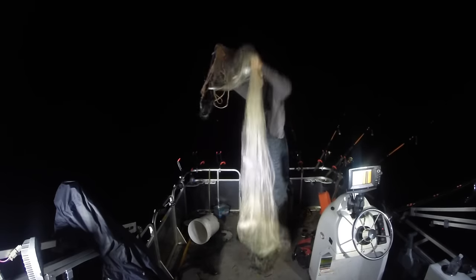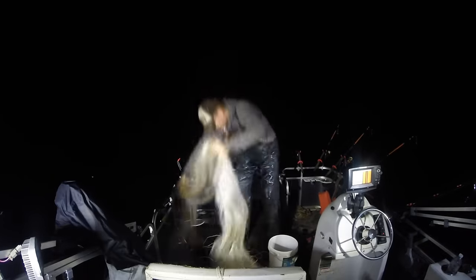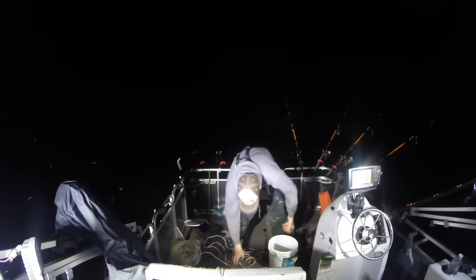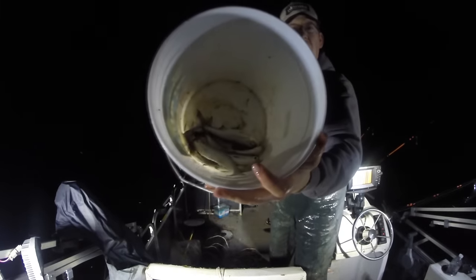These are perfect bait for channel catfish, blue catfish, and flathead catfish. I love these suckers. Really quickly try to get them out of the net into a bucket and put them into my live well.